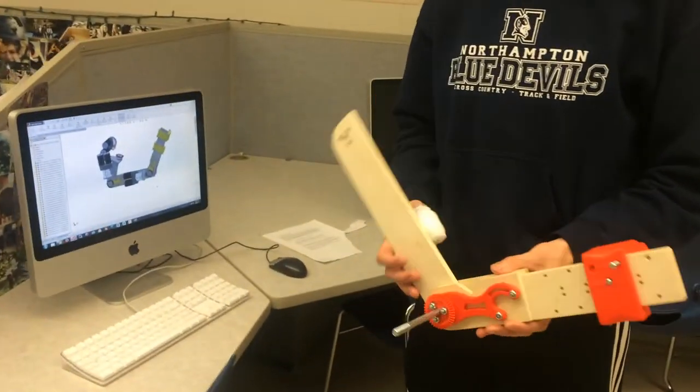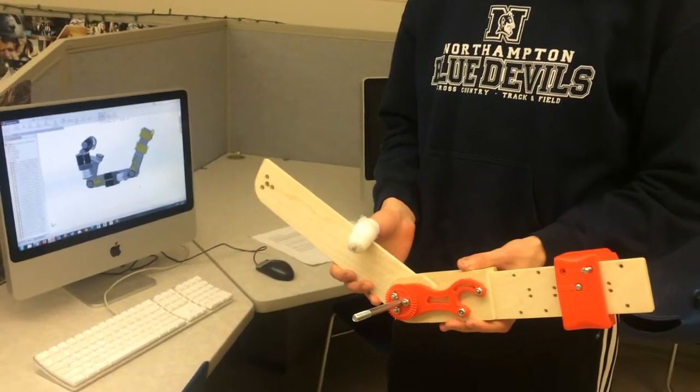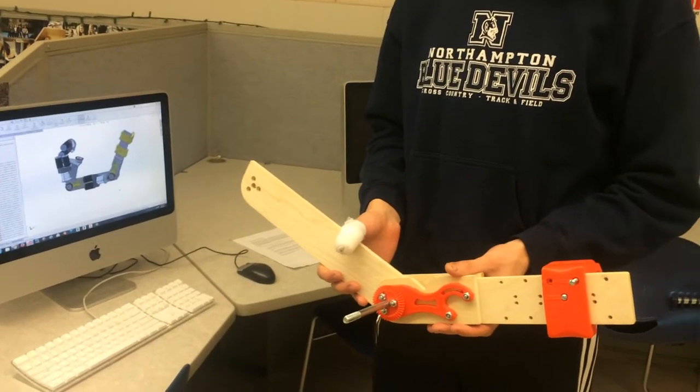Hey everybody, my name is Jeremy Whelan. I'm a tech teacher at Northampton High School and this is Tim, and he's going to show you the design that he's creating and hopefully what we'll be able to fund through the GoFundMe project for a robotic arm. Tim, you want to talk about it a little bit?